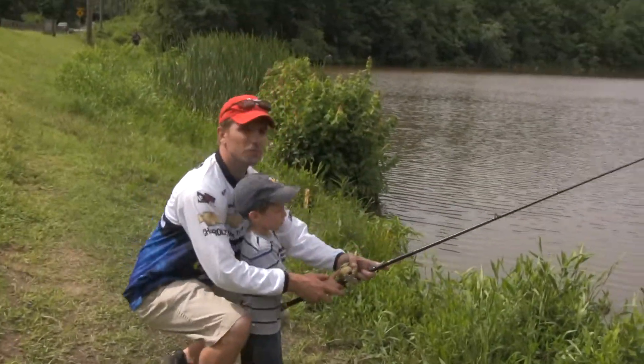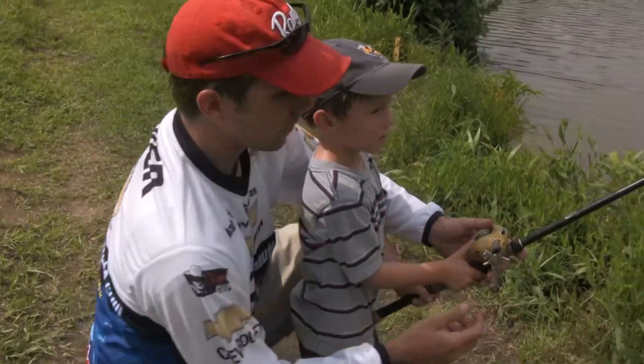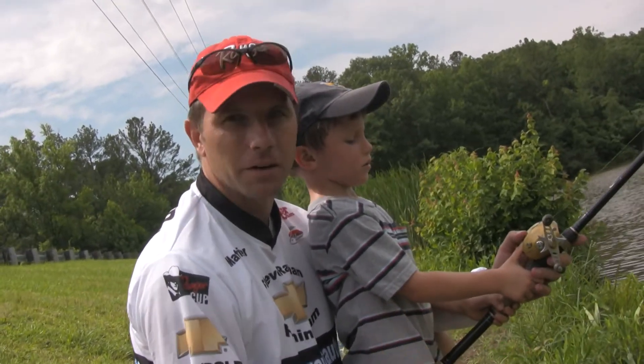The baitcaster is probably one of the hardest rod and reel combos to learn how to throw, because if you let go of the line, it spools up — and people that fish know it as a bird's nest.